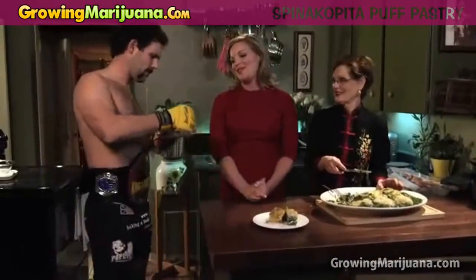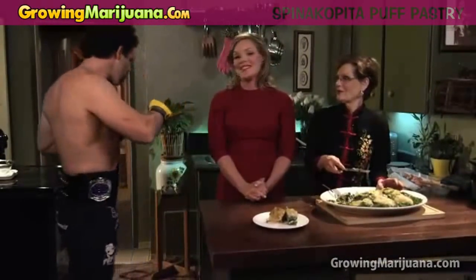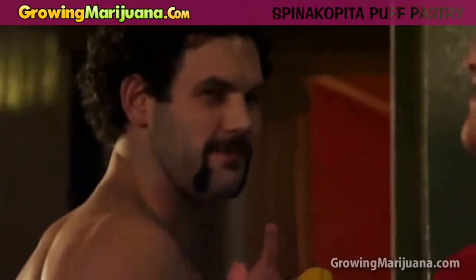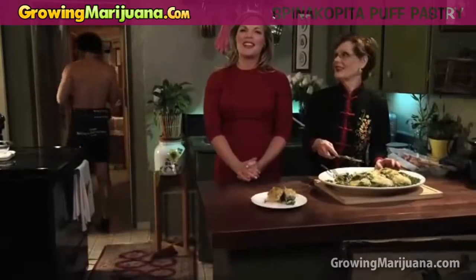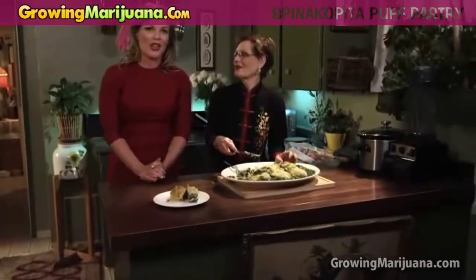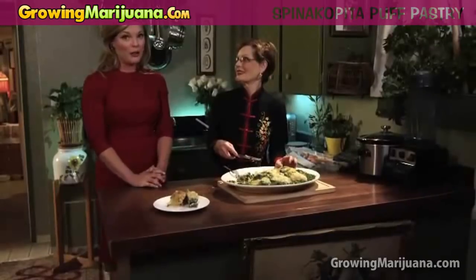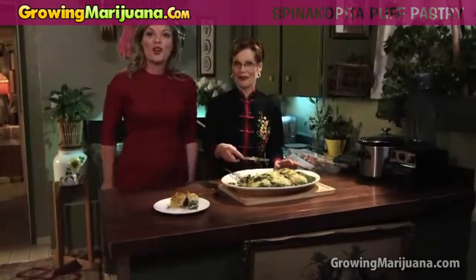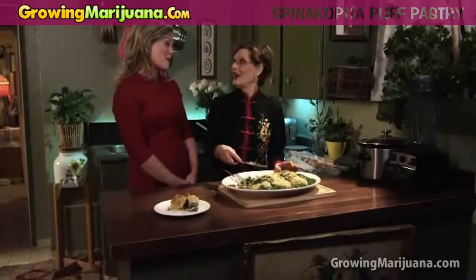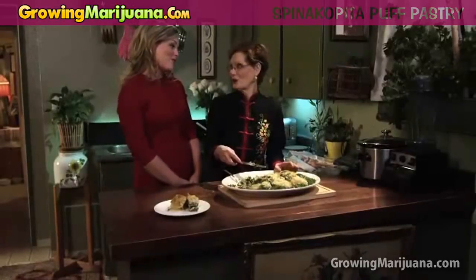It's king of the cage Canadian champion Garrett Davis — come on out Garrett, we've got spinakopita! Marijuana is for athletes, booze is for spectators. Thanks for joining us on the holiday special of Baking a Fool of Myself. Everybody needs a great holiday recipe and here we've shared ours with you. And I'd like to thank my mom so much for helping me out — you make the most beautiful food.